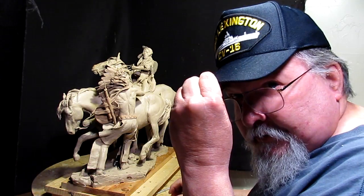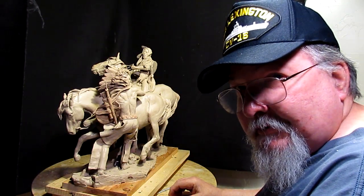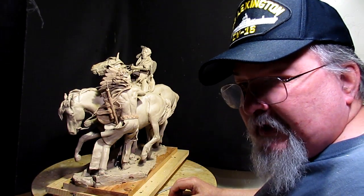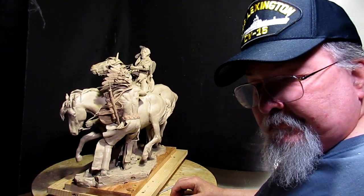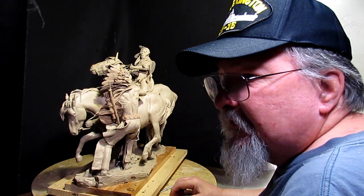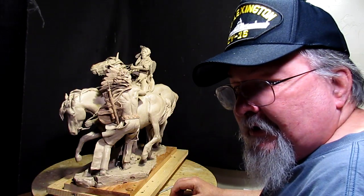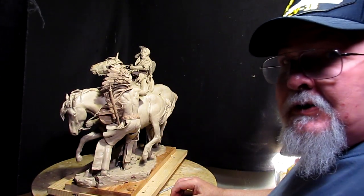By the way, I got a new hat from the ship I used to serve on, the USS Lexington, which is an aircraft carrier. I believe it's docked on permanent display in Corpus Christi Harbor down in Texas. You can actually see it via satellite on Google Earth. I was on the Lexington from '67 to '69, and actually helped fight a fire in dry dock in Boston Harbor. Wow, that's a long time ago. Alright, let's get to work.